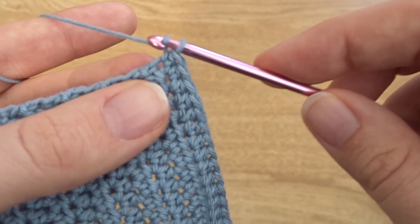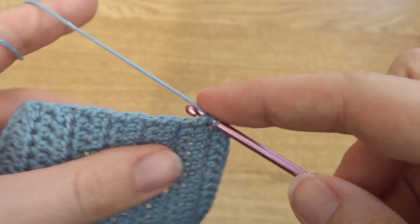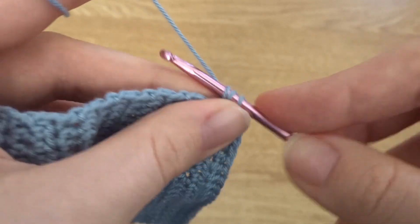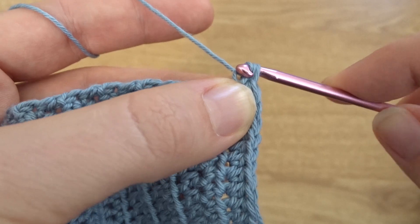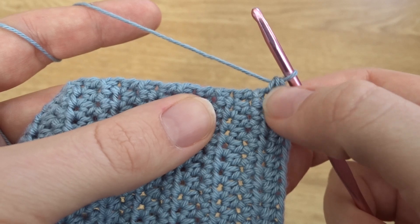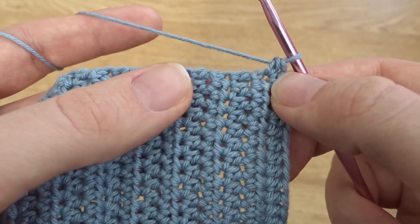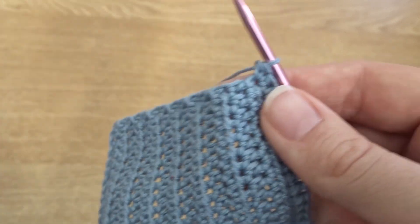Now what we're going to do is start working down the other side. Yarn over and go into the side of that row, continuing around, and put in a half double crochet here. Each of the rows you can put in a half double crochet all the way along until you get to that other corner.